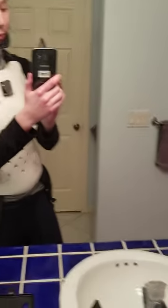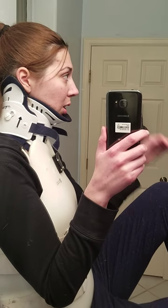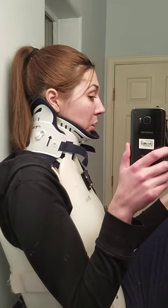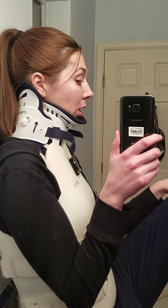The next step is to go for imaging of my neck, because none of that is supposed to happen and clearly I'm not fusing properly. I just wanted to make a quick video to update what the motion looks like.